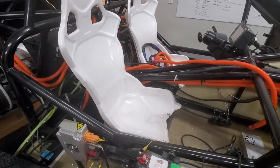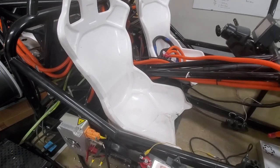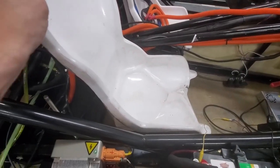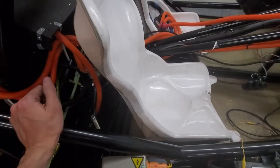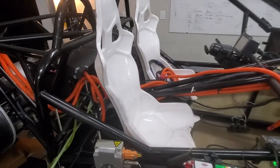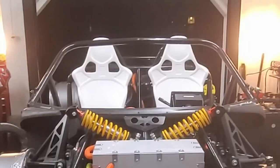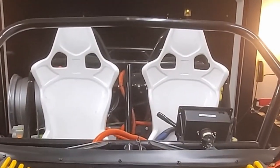With much effort and tribulation, we got the second seat — the passenger seat — mounted. It's all rigidly secured and bolted down with the welded brackets. So we've got two seats now that are mounted. There we are from the front — two seats.